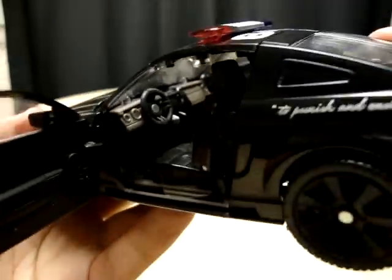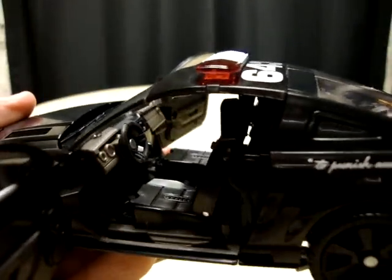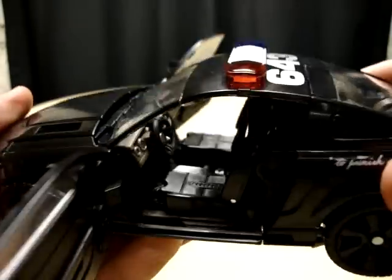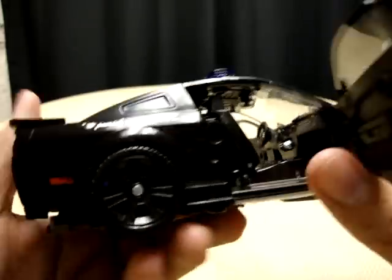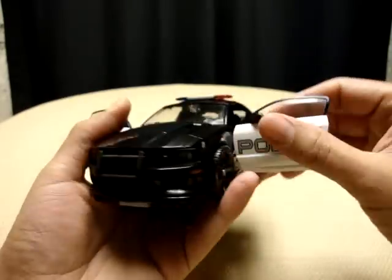Like with all Human Alliance figures, you can open up the doors and you actually get some very nice detail in the interior. I think this is actually the best interior on a Human Alliance figure so far, because there's not a lot of junk in here — no missile launcher or anything like that. It's really nice and clean, and it actually works really well.